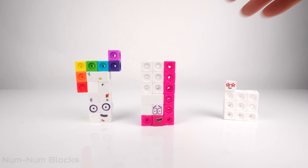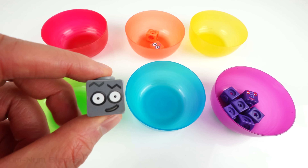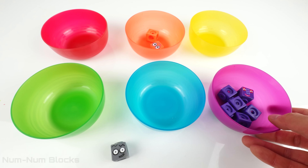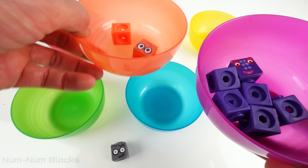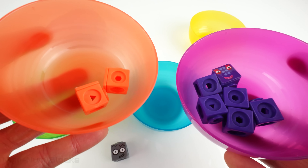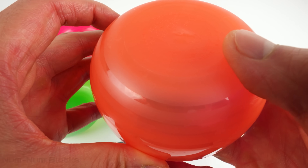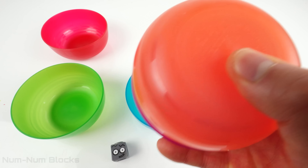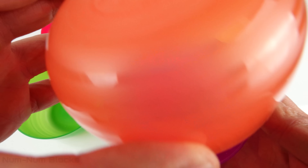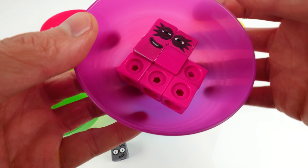There's one more number left. Nineteen! It's nineteen! We're going to take the purple bull and add it to the orange bull. Two plus six. Do you know what two plus six equals? It's number eight.